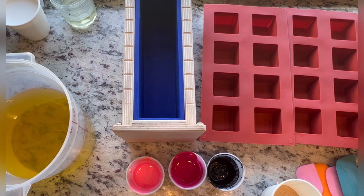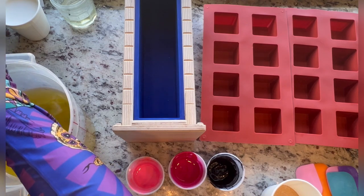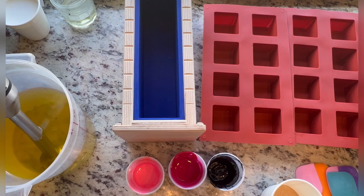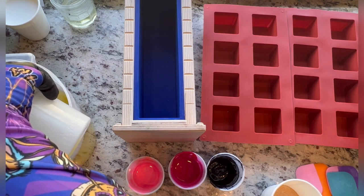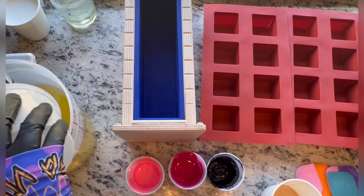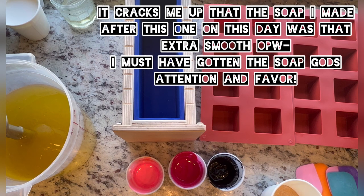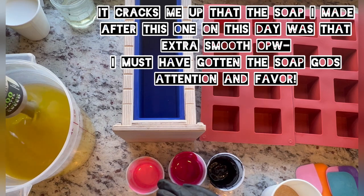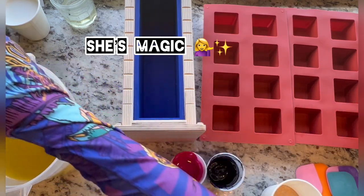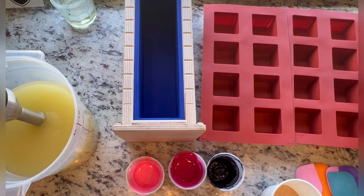Let's go ahead and get this poured in. I'll use my stick blender for a bit. There's some black soap residue in there — I just made a bunch of black soap, so pardon the particles. I'm pouring down the shaft of the stick blender just to help with bubbles. Smooth soap is something I think all of us who have been making soap for a while kind of strive for.